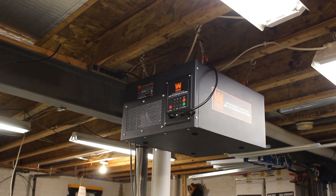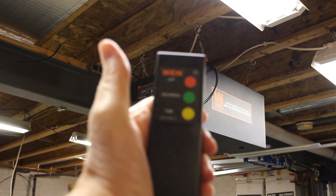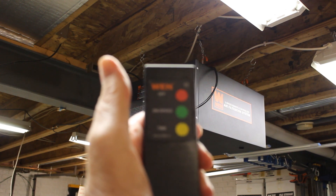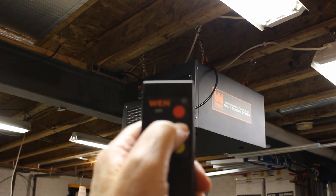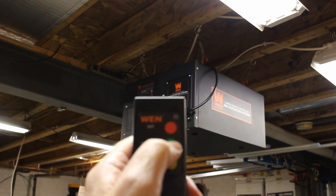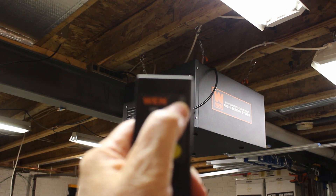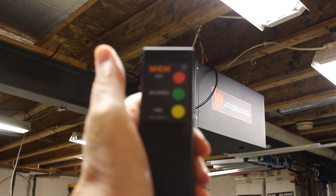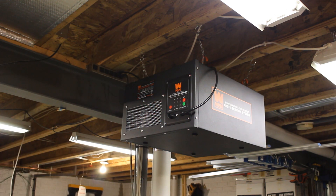It's level in all directions and I have it plugged in. Push the green button, it comes on. Push it again, it goes to medium. Push it again, it goes to high. Hit the red button, it goes off. The yellow button is a timer, and I think it goes up to four hours on the timer.